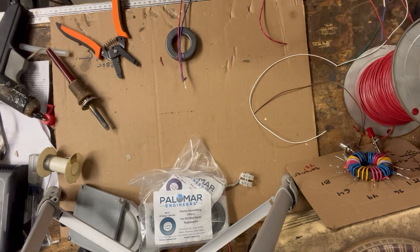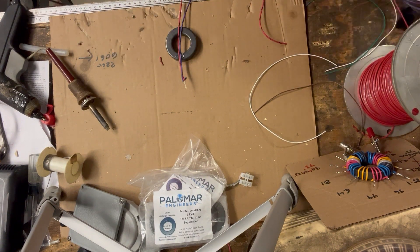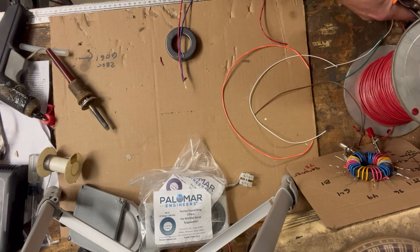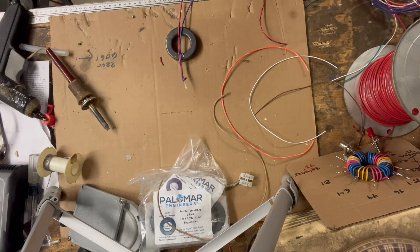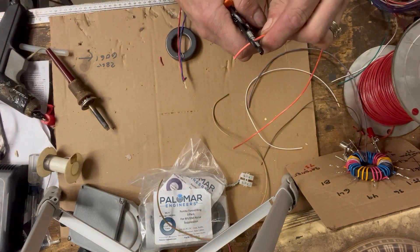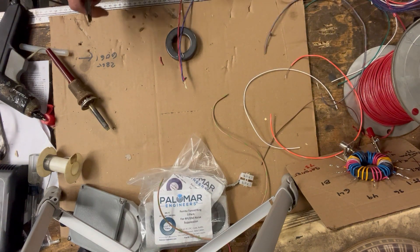We've got a good mix of wire here — an orange one, an ugly brown and green one, and a gray one. You can use all the same color, it doesn't really matter. I'm going to strip about an inch off each one.